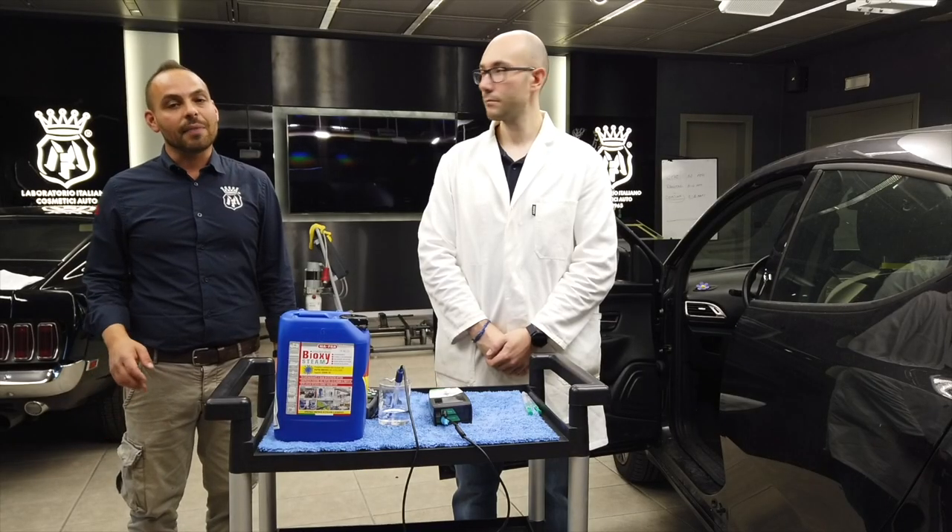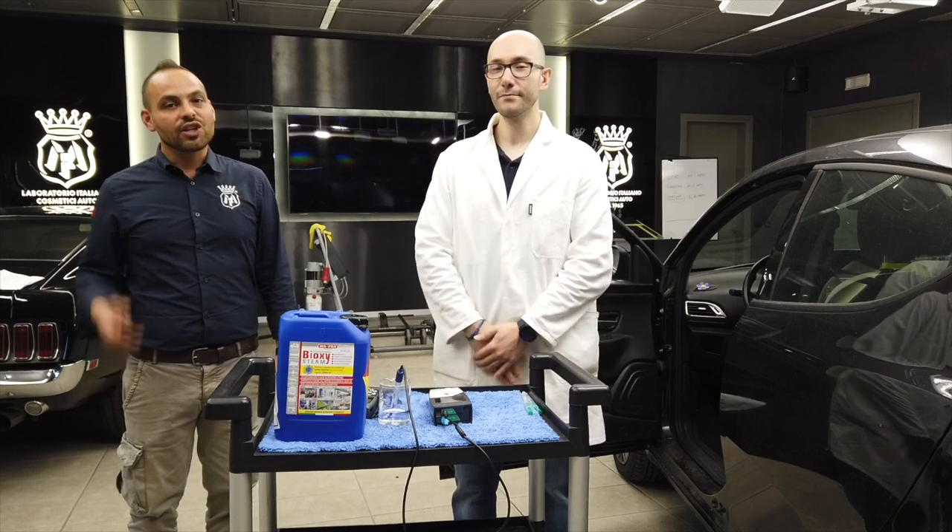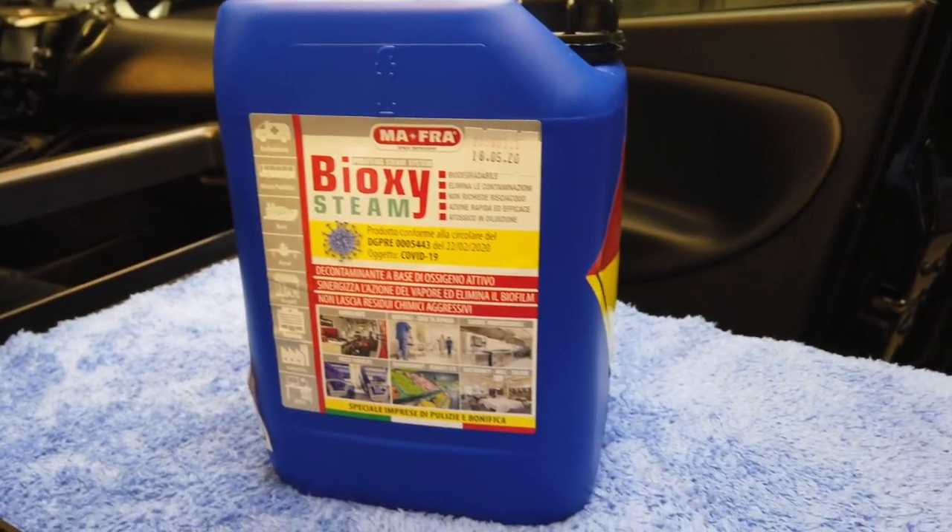Hi guys, my name is Fabio Davenga, detailer of MAFRA, and here with us is Giacomo, our chemist, who will give us more details about Bioxysteam.